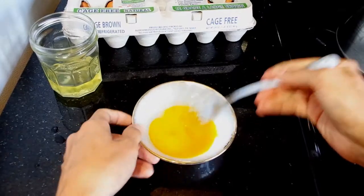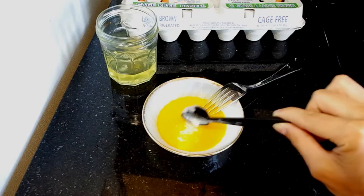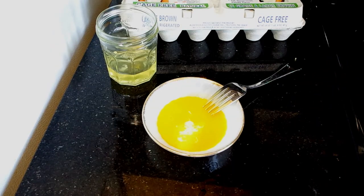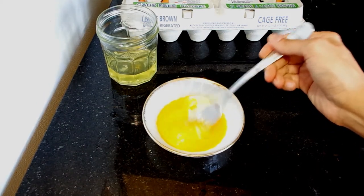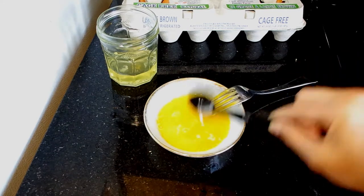Now I'll whisk together the egg yolks and slowly whisk in the hot milk a little bit at a time. If I add the yolks directly to the hot liquid, I could cook the yolks, so we're going to do it this way to slowly integrate the yolks into the hot liquid.